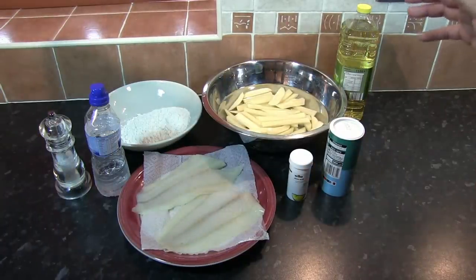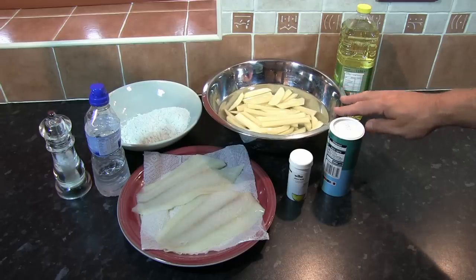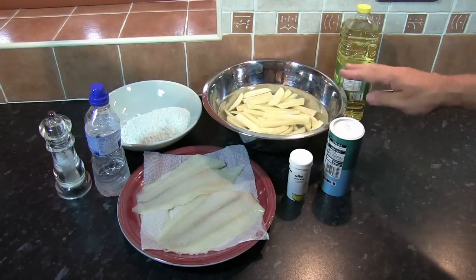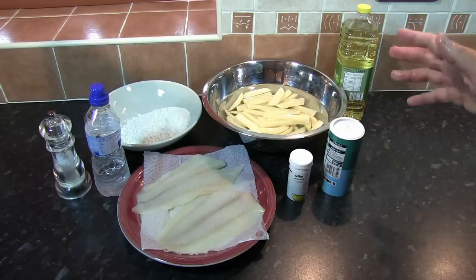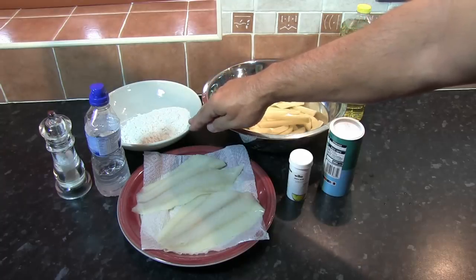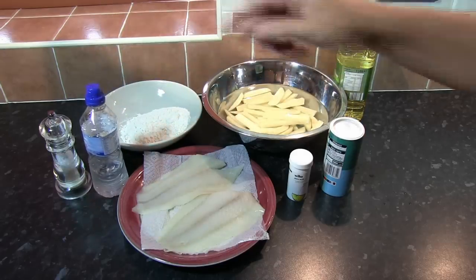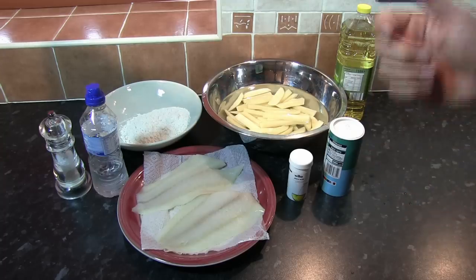In order to make the ultimate fish and chips we're going to need some potatoes. Here we've got Maris Piper potatoes, peeled and chipped into fairly chunky chips. You're looking at between 150 grams and 200 grams of uncooked potato per serving. We've got 100 grams of plain flour and 150 millilitres of water in a bottle, because what I normally do is place the water into the freezer for about half an hour before I mix the batter, to make sure the batter is nice and chilled.